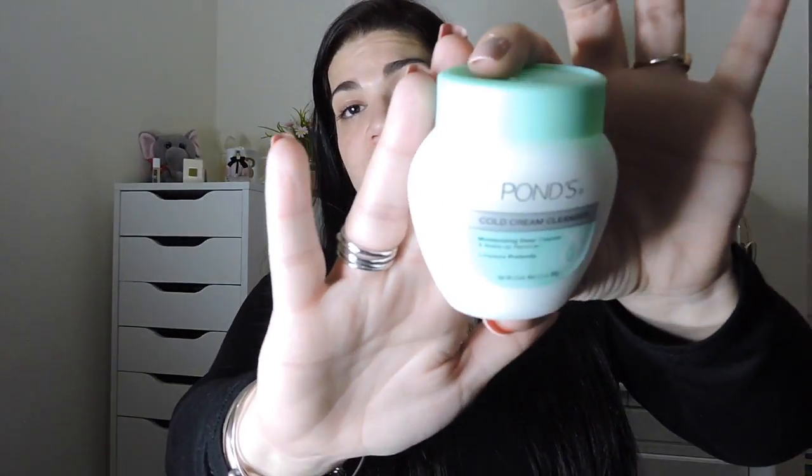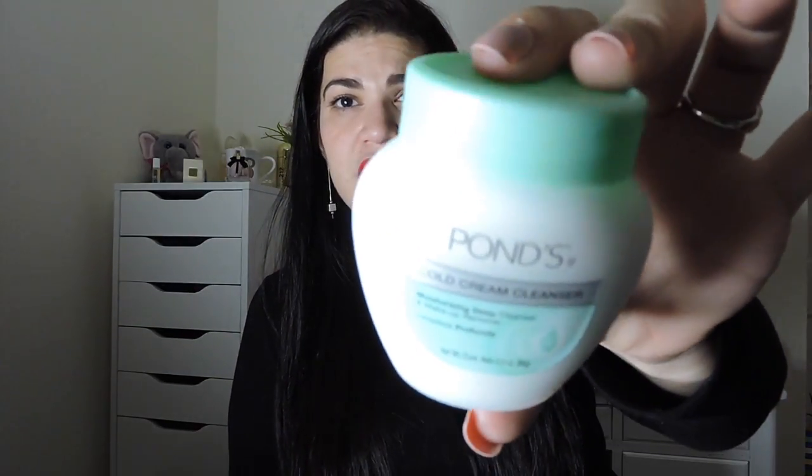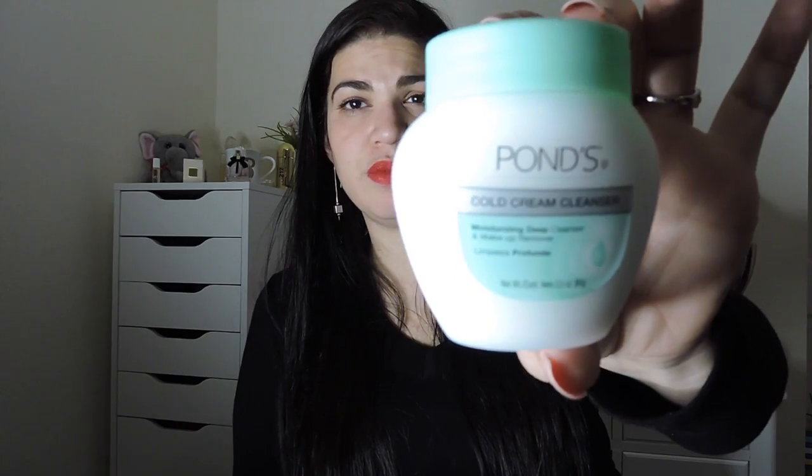I've been dying to try this because I've heard so many good things about it — it's the Pond's Cold Cream cleanser, a moisturizing deep cleanser and makeup remover. I've heard so many good things about this, so I'm hoping that it's as good as I've heard.